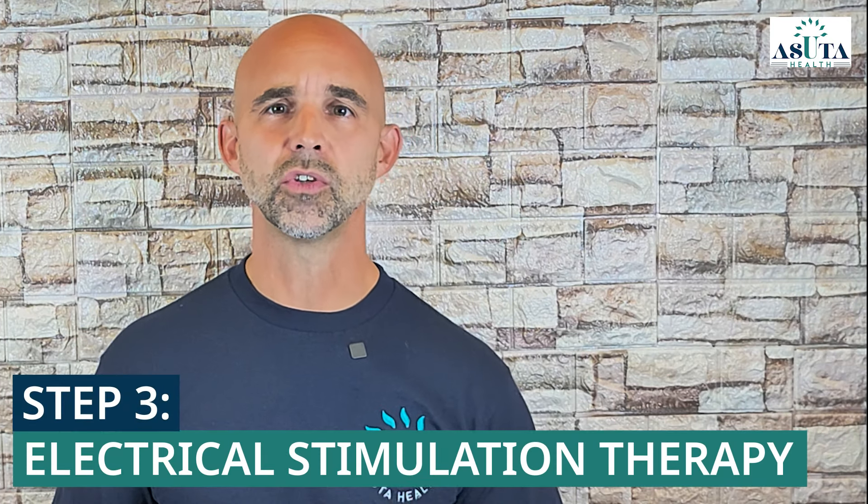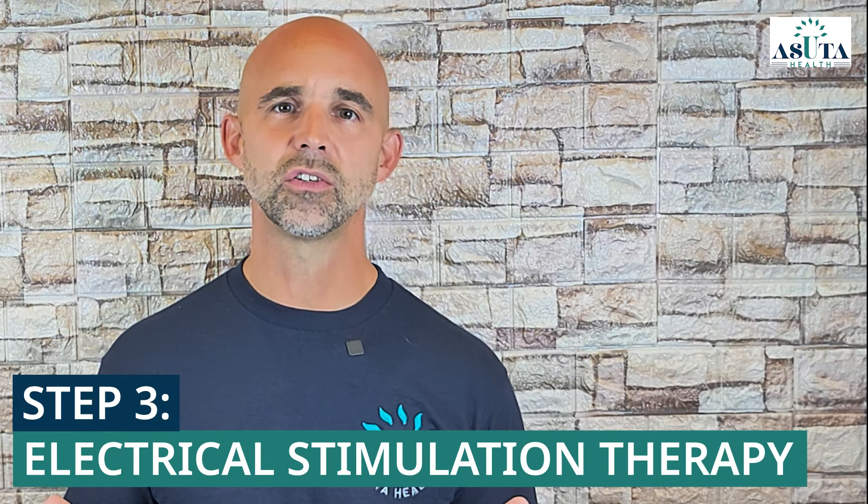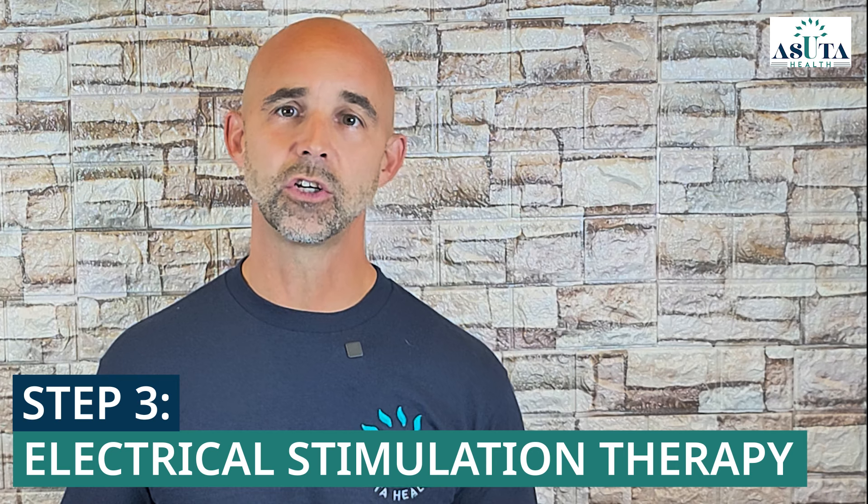Step three: we also use electrical stimulation. Using gentle electrical currents, this therapy encourages blood flow and improves nerve conduction, making it especially effective for those with severe nerve pain or dysfunction. This approach is trusted by leading cancer treatment centers to manage chemotherapy-induced neuropathy, often allowing patients to reduce or even stop pain medications. For neuropathy sufferers, electrical stimulation can drastically reduce pain and help restore sensation.